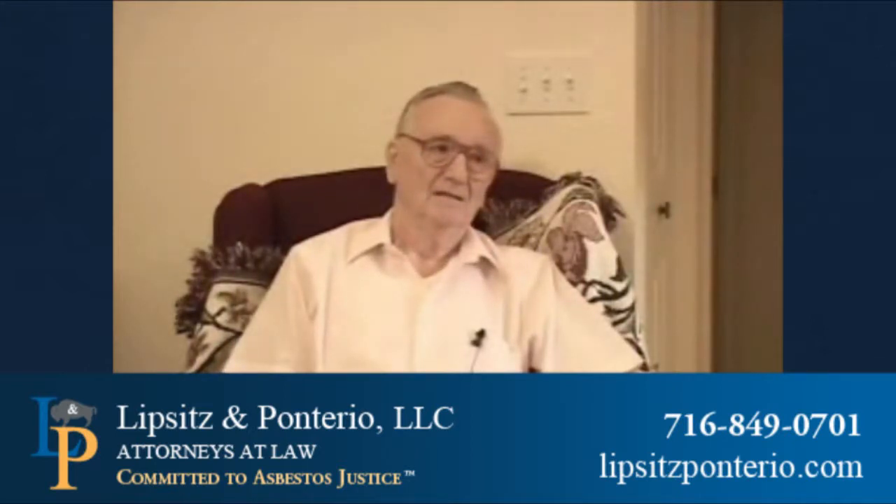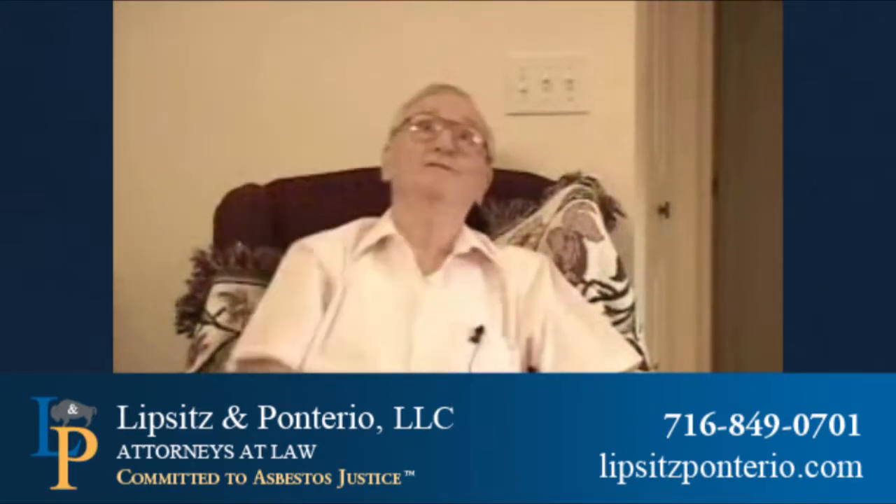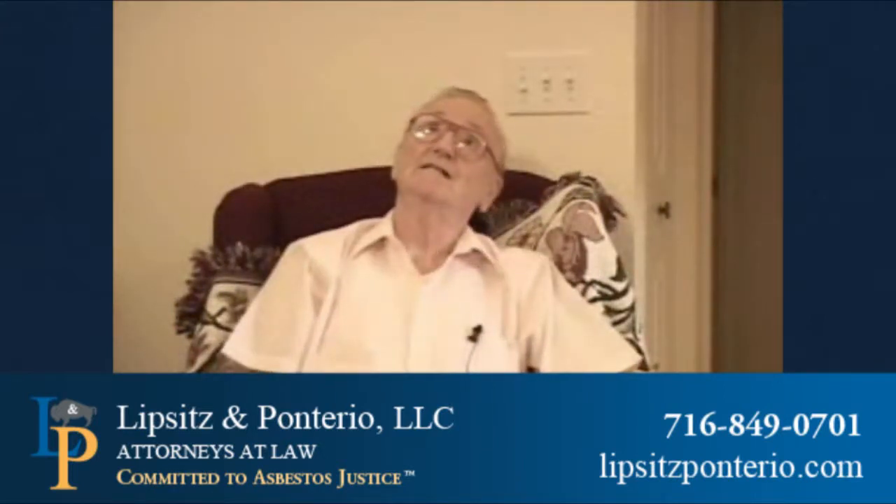What were the size of these presses, sir? I'm just looking for a general testimony. I think one would be able to fit in over here, but 16, 18 feet.